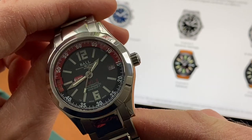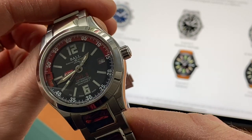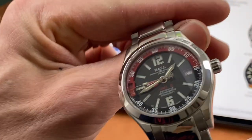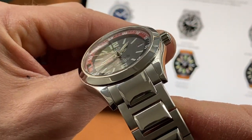The overall case size is a nice compact 40mm. The case thickness is just 12.3mm, the lug-to-lug is just 47mm, and the lug width is 20mm.